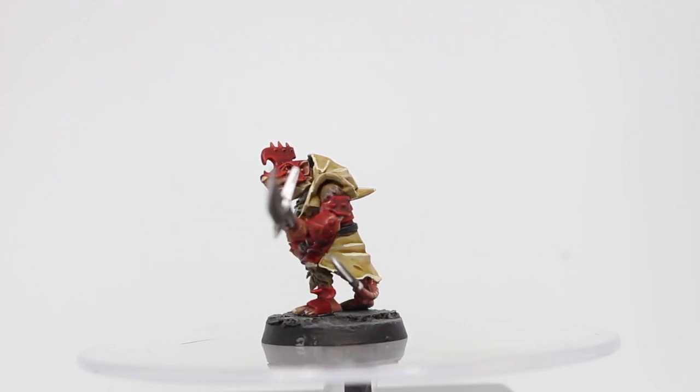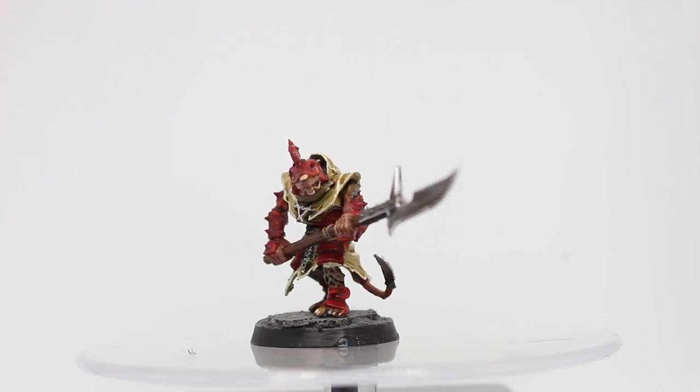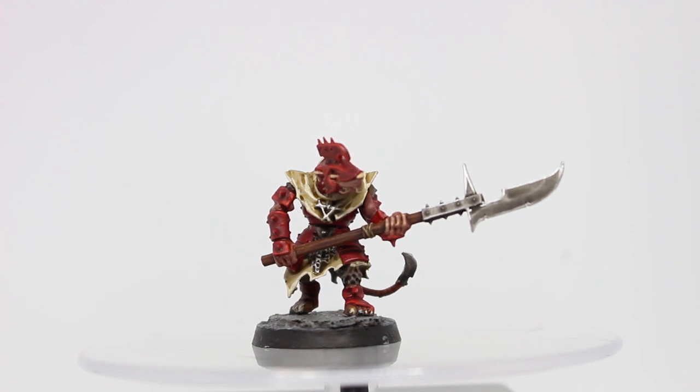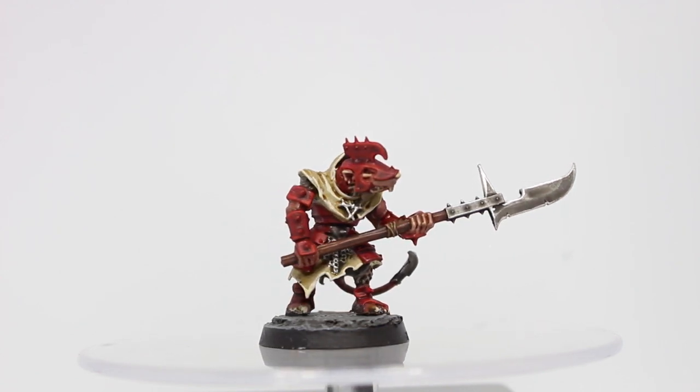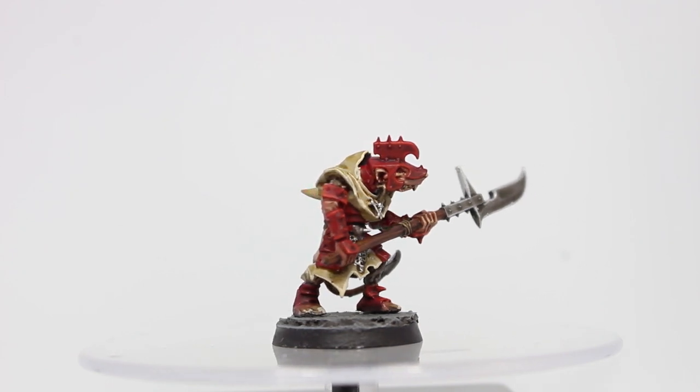The base is done with some cork, Astrogranite, a Mechanicus Standard Grey base color, and Agrax Earthshade, followed by a Dawnstone drybrush. The highlights really make parts of the model stick out, and although it isn't Golden Demon level, it's an easy way of painting a whole unit of battle-ready Storm Vermin.